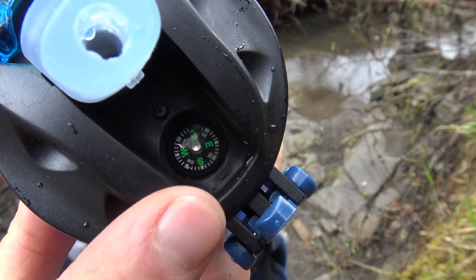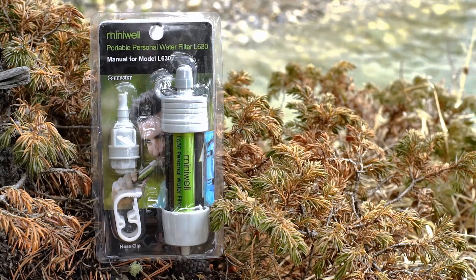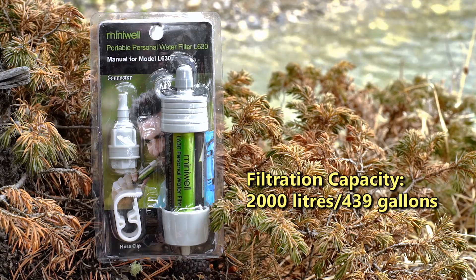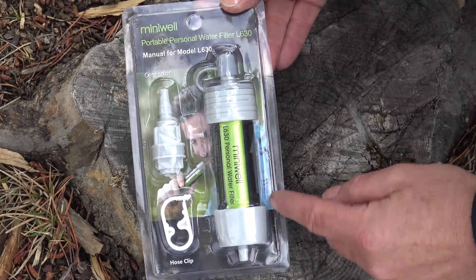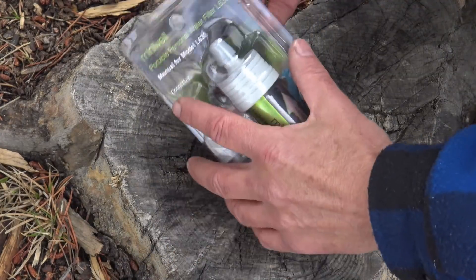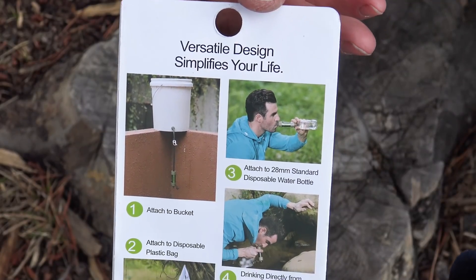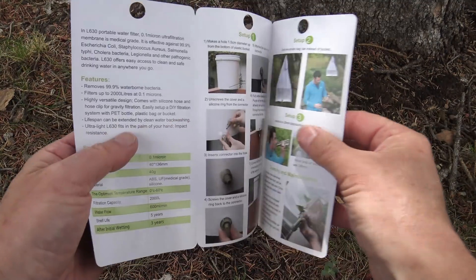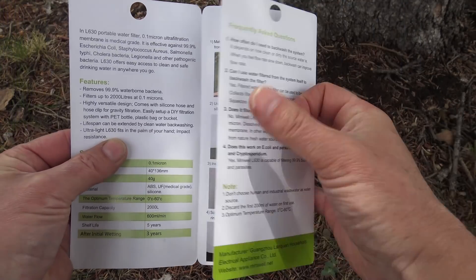As a bonus, hidden under the lid is a secret compass — not essential, but I just appreciate the ingenuity. As far as versatility at a reasonable price goes, one has to consider the Miniwell Portable Water Filter L630. The small packaging means less plastic to throw out, and includes the filter, a connector, a hose clip, and the hose. I really appreciated the easy-to-read manual, complete with color photos — not only did they clearly show you what bacteria they filter, the capacity, and the shelf life, they also have easy setup and maintenance instructions.